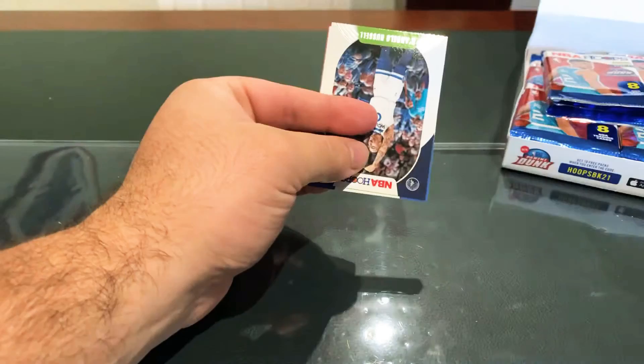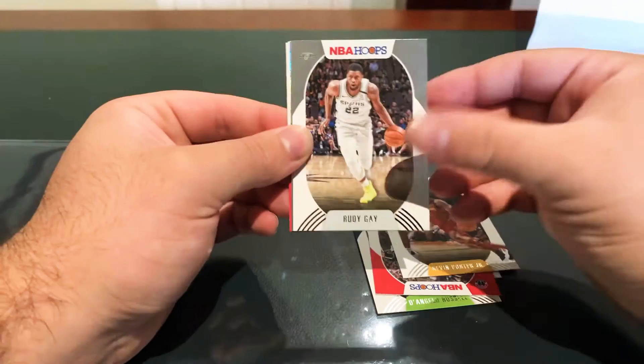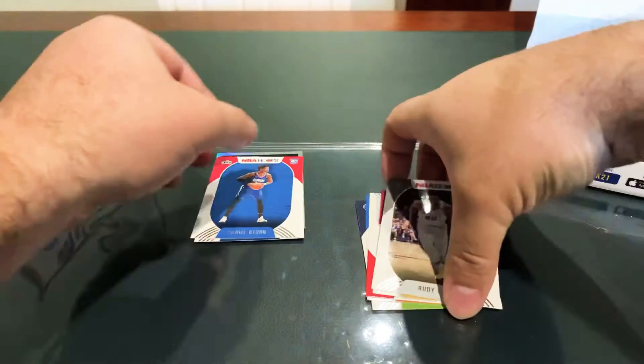There are red backs in these packs. Hopefully we get a couple of good autos. Looking for a high voltage insert. I'll skip through the base and just look for the red backs. We've got a Now Playing Jalen Smith holo, and rookies Daniel Arturo and Cassius Winston.